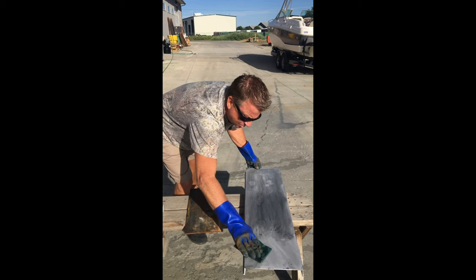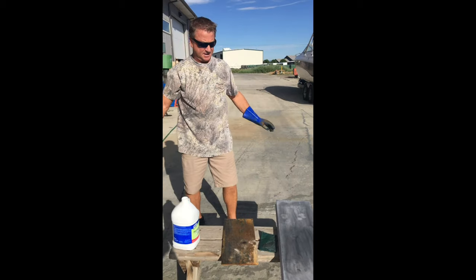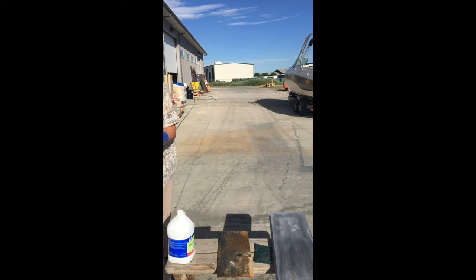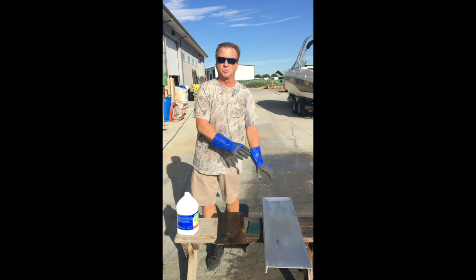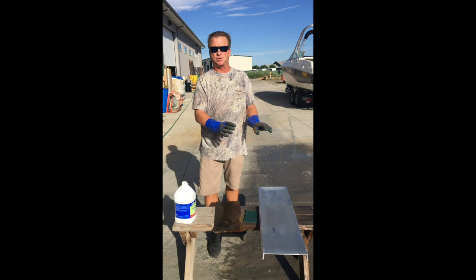Just kind of rub it in. If you're doing an aluminum boat, this is a lot easier — a lot easier than trying to grind and sand the whole thing. Next, we're going to rinse the muriatic acid off. We've rinsed the aluminum. It's etched, it's ready for the Tough Coat primer. The MP10 is what you're going to put on aluminum.